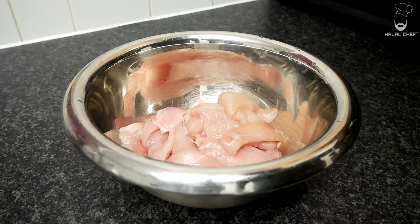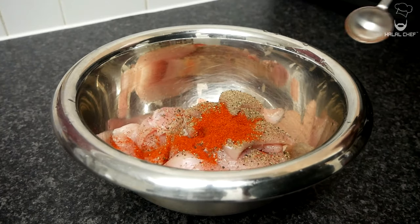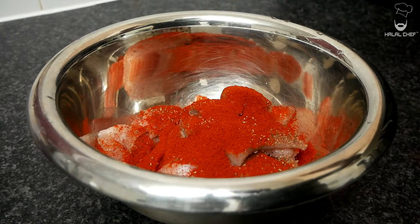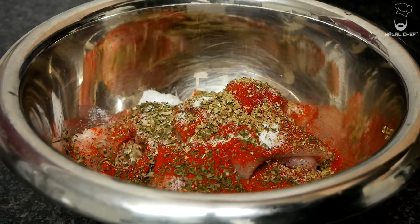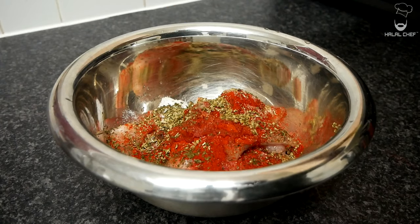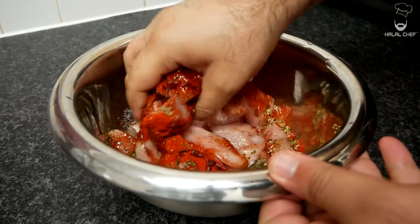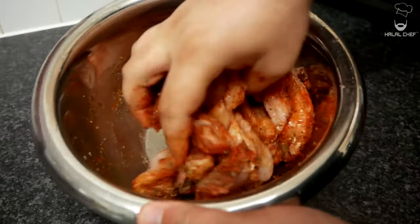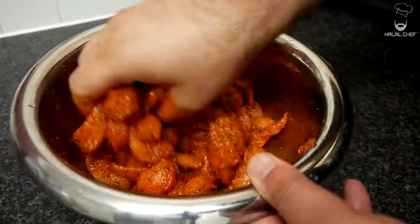Let's season the chicken: in with black pepper, a really good touch of chili powder, a light touch of garlic, paprika powder, salt, dried parsley, oregano, a good squeeze of lemon juice, and a good touch of oil. Wash your hands and give this a really good mix — one of the best chicken wraps you're gonna eat.